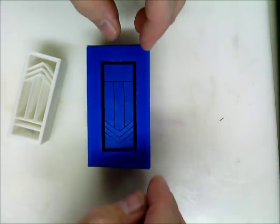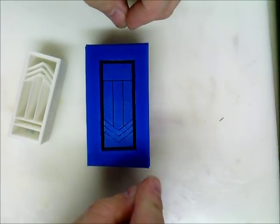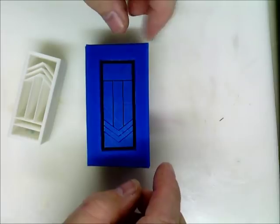Hey everyone, Fred Wissen here from P-Town Subby. I want to take a few minutes and talk to you a little bit about the geesey molds that I've made.